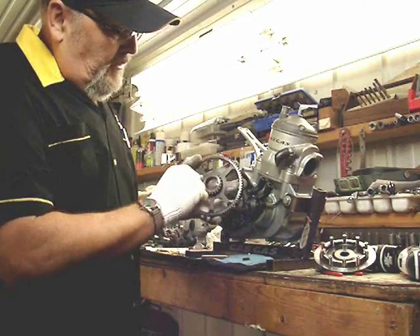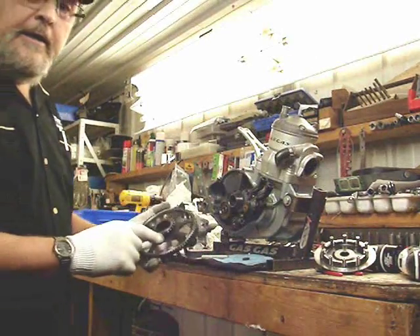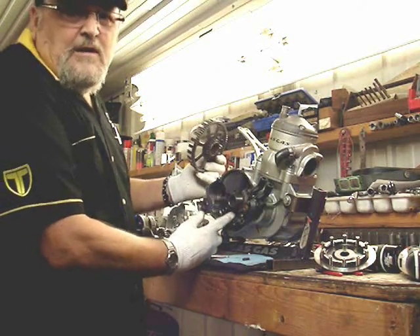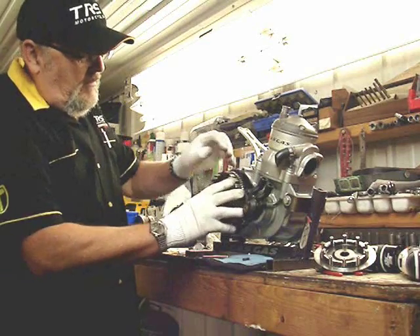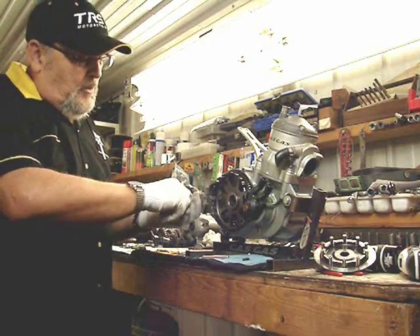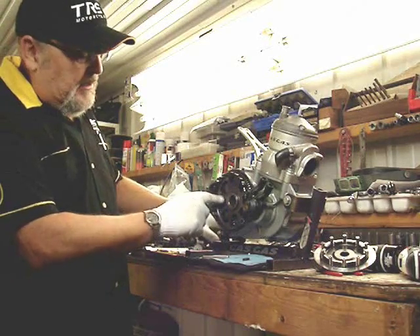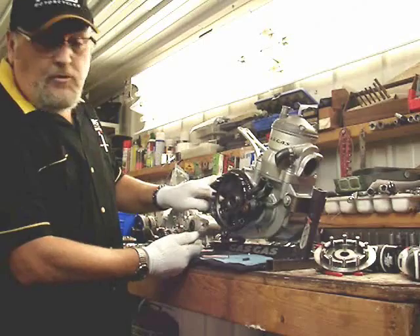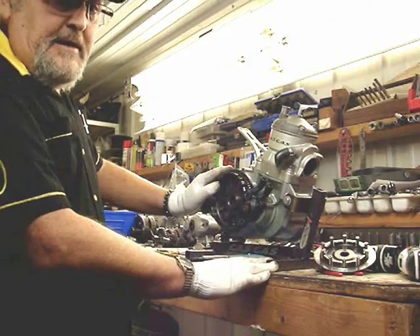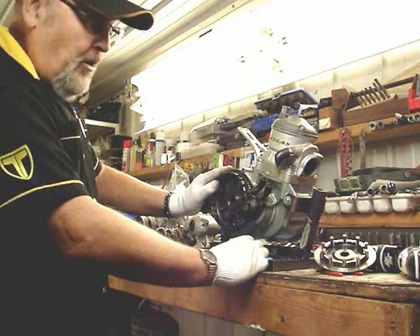This is the kick-starting gear; it meshes with this gear here — we call it the idler gear, the secondary gear for the kicker. So when the kickstart mechanism is activated and the pedal is moved, this gear turns the secondary gear, which turns the basket. The basket turns the primary driven gear, which is the one on the end of the crank. The crank turns over, the piston goes up and down, the spark plug fires, and the engine starts.